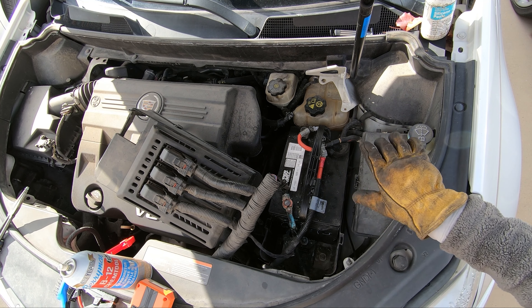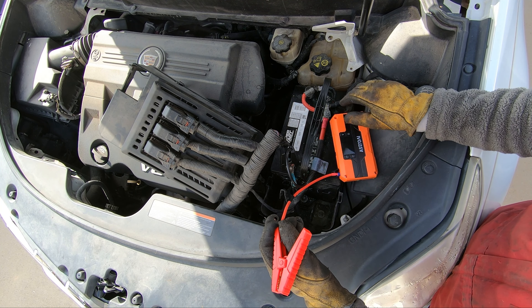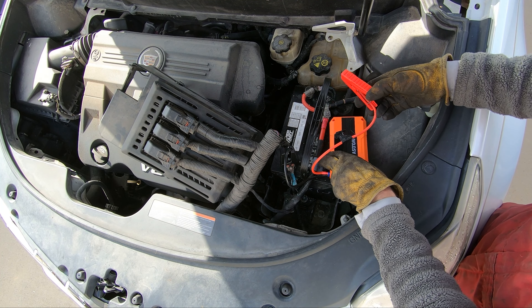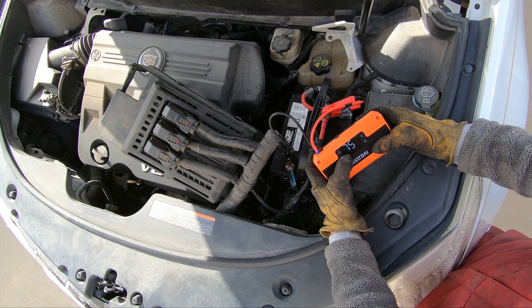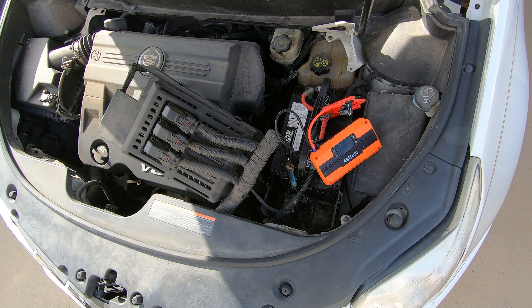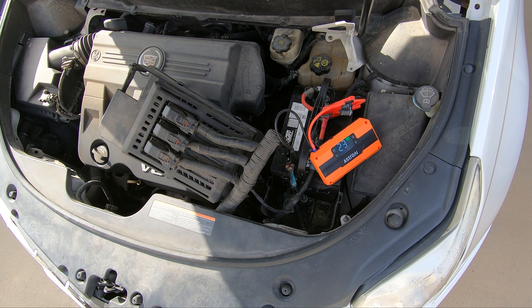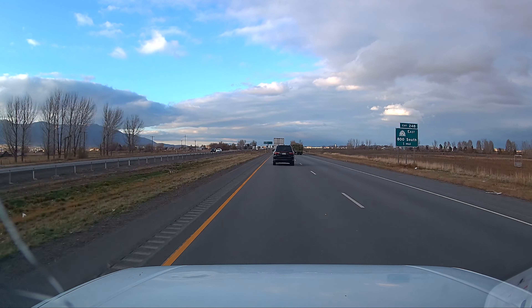Let's just double check that this will start with this jump box — I was hoping I could test it out. That's showing us with a completely dead battery. If we can start this, this jump box is great. I know I mentioned how compact this is — that's what I like most about it so far. Weird little positive hookup right there. Let's go ahead — there it goes — and hit that boost button. That worked perfectly.